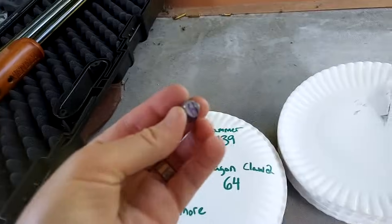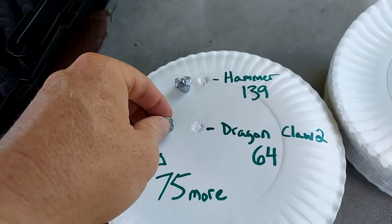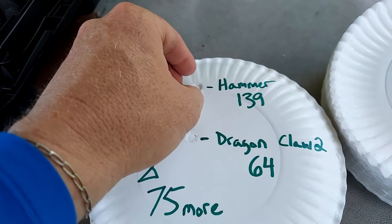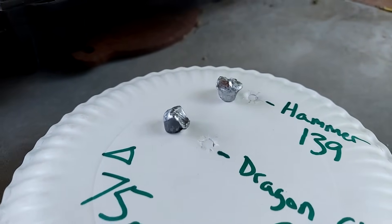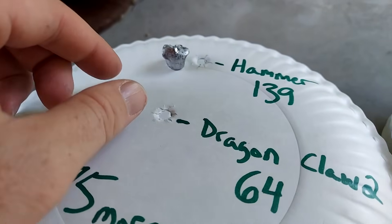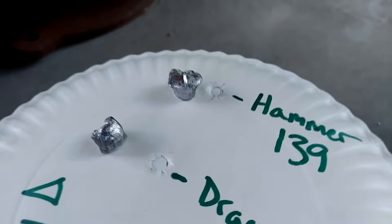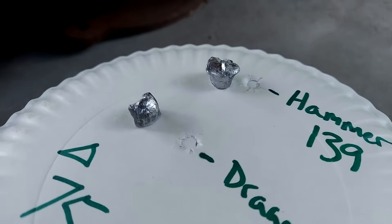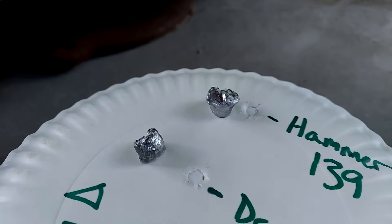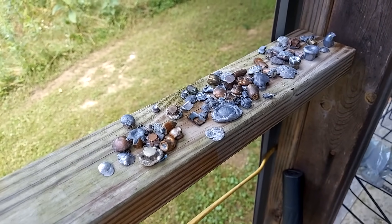Now let's look at those projectiles. I drew an 'H' for hammer so I know which is which. You can see how each one deformed and got caught in those paper plates — the hammer and the dragon claw. Pretty wild that we caught both of them. We're going to add those to our projectile stash over here.